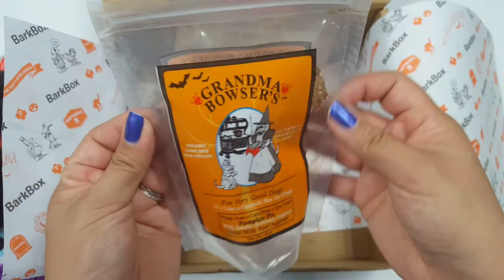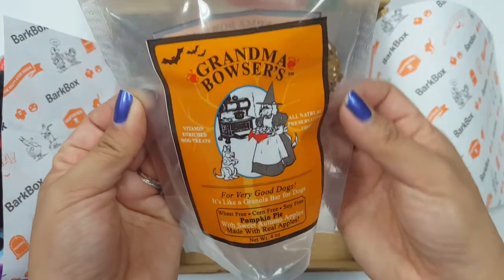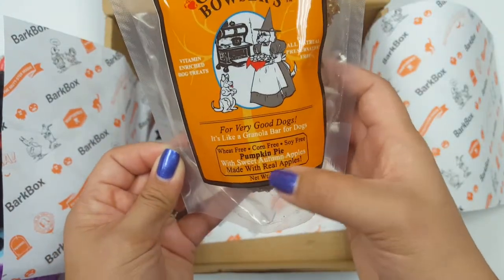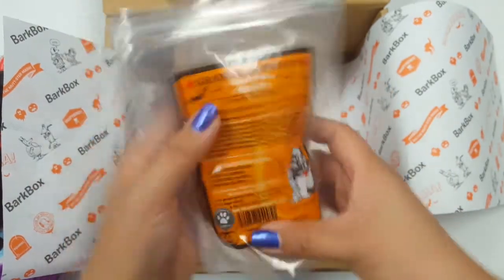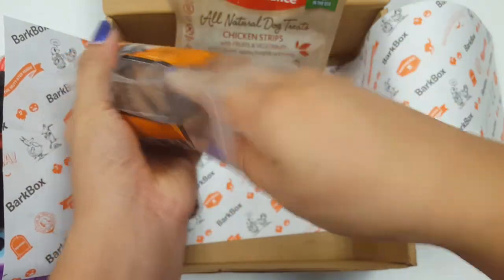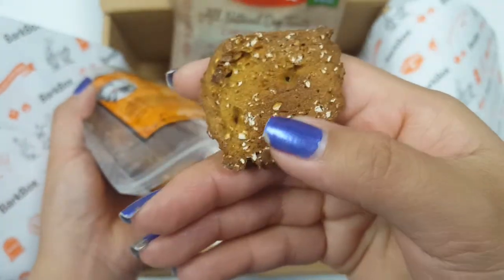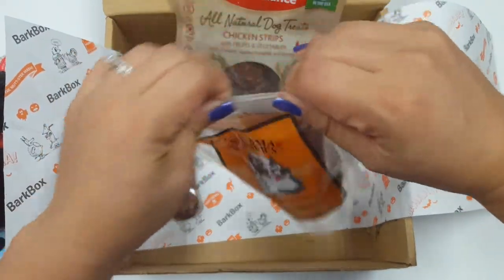This one smells amazing — it's pumpkin pie, and it definitely smells like pumpkin pie. This is Grandma Bowser's granola cookies for dogs. They're wheat, corn, and soy-free, with apples and pumpkin. My dogs loved these, and it actually smells really good — kind of like you want to eat it yourself. That's what a cookie, or biscuit, looks like. Pretty good size. It smells so good; I wish you guys could smell this.